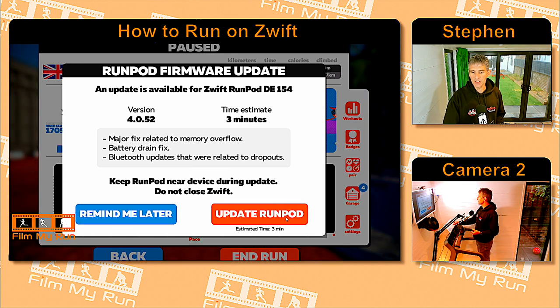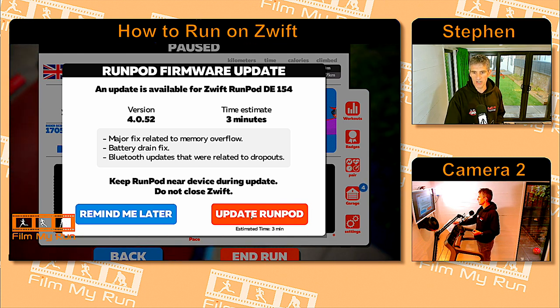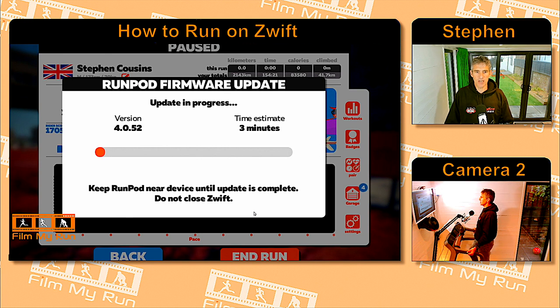So we can click 'Update Run Pod.' It says the estimated time is three minutes, and we're currently upgrading to version 4.0.52, as of May 2019. Click Update and it says update in progress. So let's see if this works.